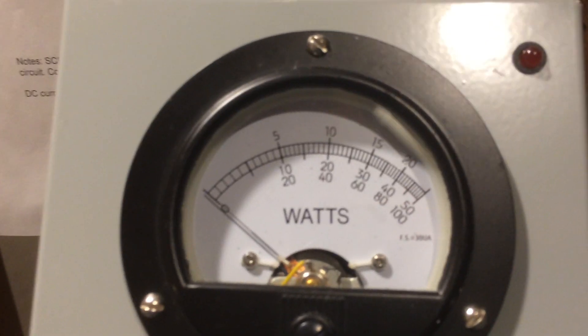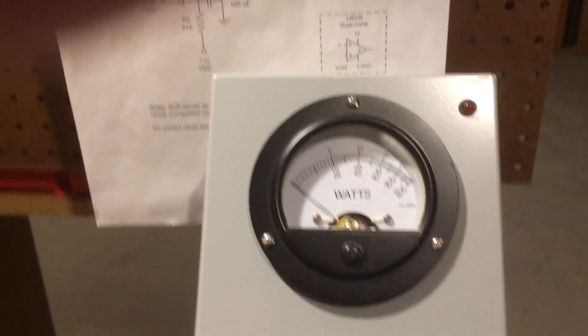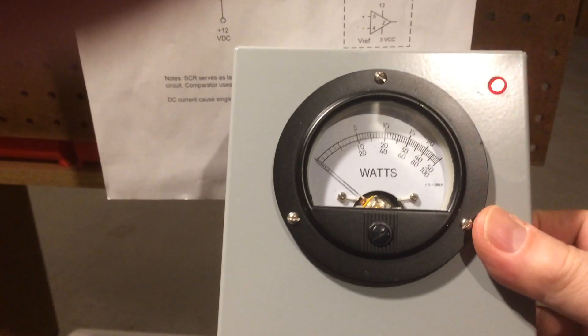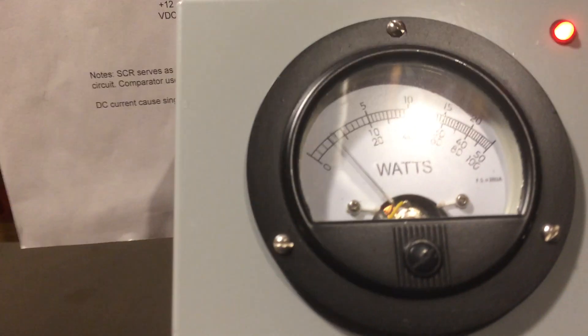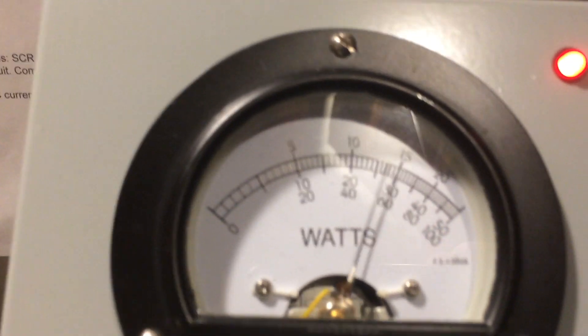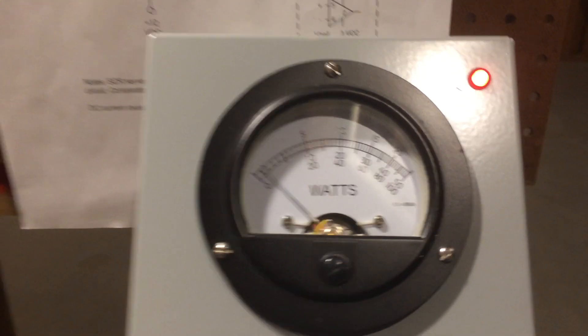Looks like I've got about 30, 31 amps or so. And that gives me a dead key of about 1,000 watts — that's the RMS value. And then we'll go ahead and turn on the peaking kit here, and we'll modulate audio, and you can see it gives us a good swing over 1,500 watts.